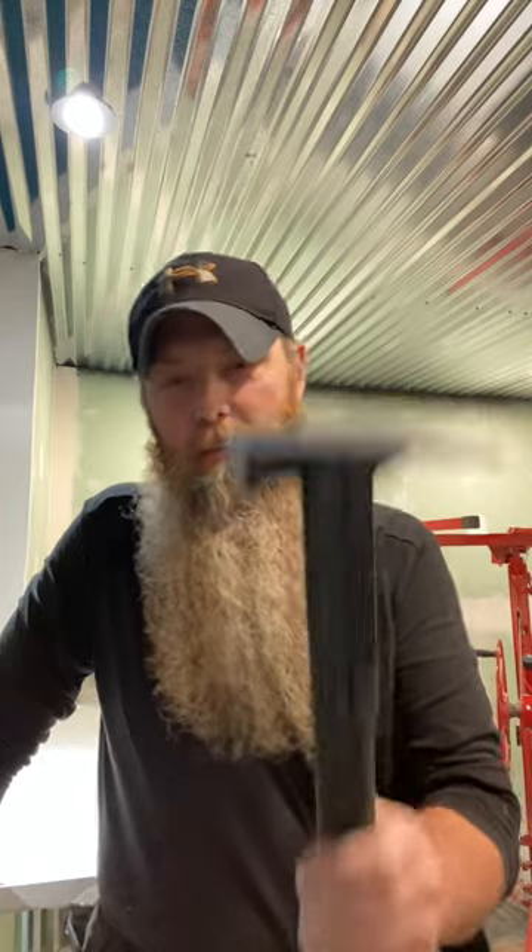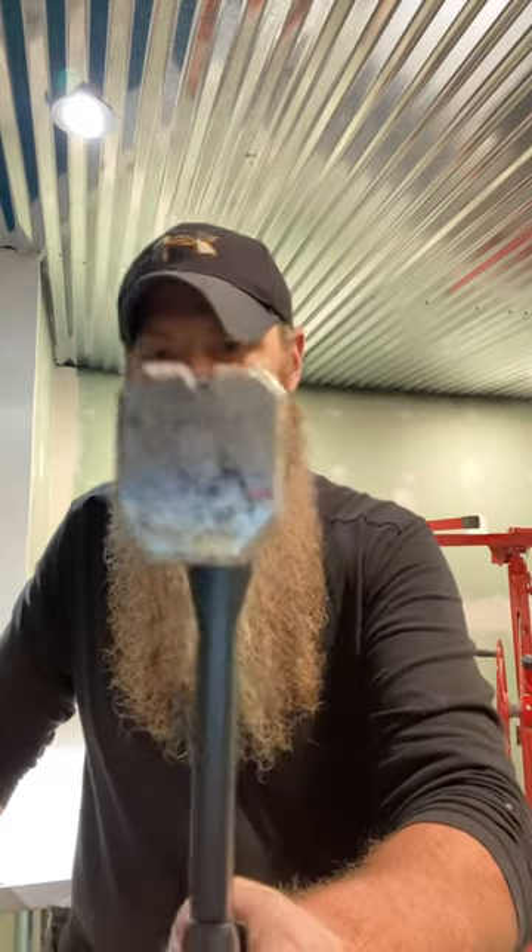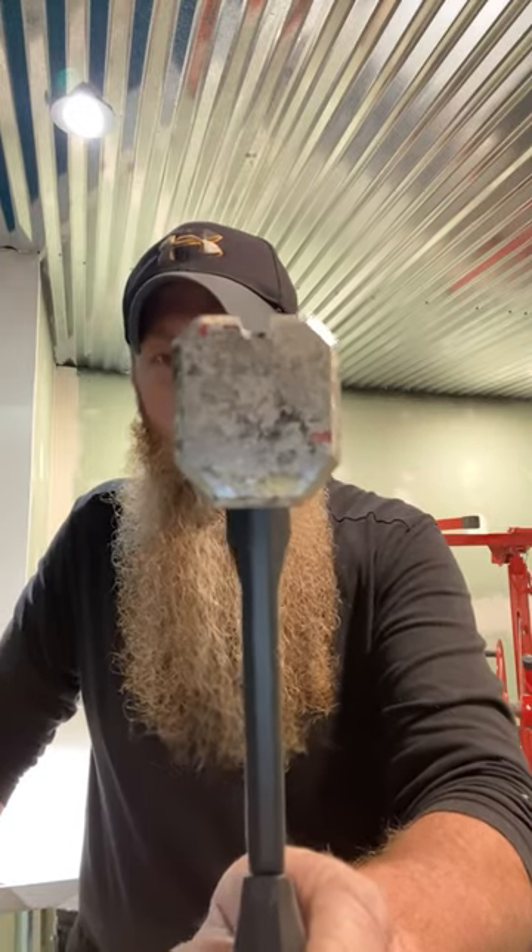This is your down and dirty review for the ToughBuilt 18 ounce claw hammer. I am impressed with this hammer. The head shape I was a little worried about, but the fact that it's not completely round means I miss less nails when I'm driving. The handle design is also notable.